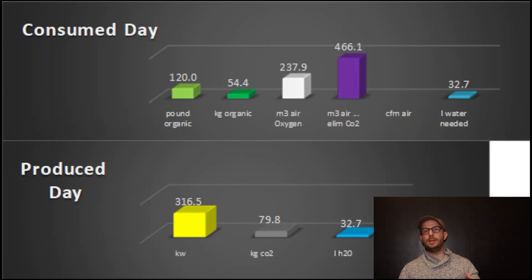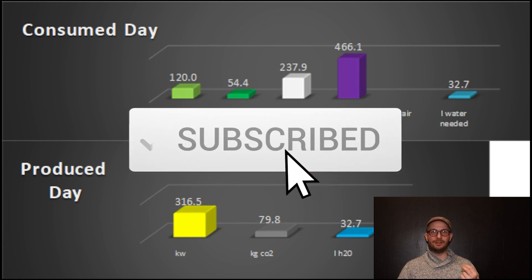This method is way way way more efficient than hot composting. So look at the numbers — that's an estimate, the numbers I calculated, maybe they are off a bit — but the main idea is: 120 pounds of organic matter, let's say 54 kilograms, if we add 237 square cubes of air to provide oxygen for the bacteria and we extract 466 square cubes of air to extract the CO2 that will suffocate the bacteria, then we'll get 79 — let's say 80 — kilograms of CO2 for the greenhouse, and we have 360 kilowatts of energy.